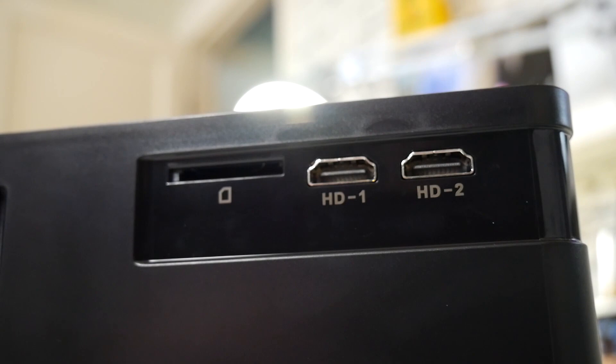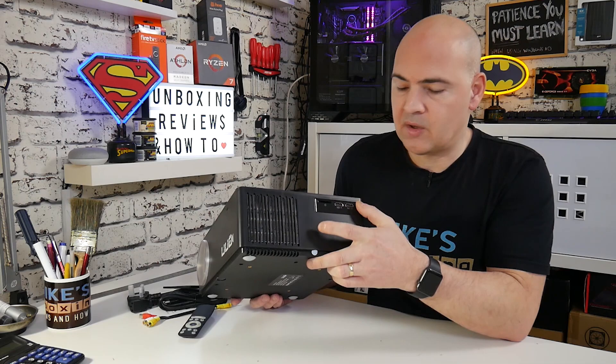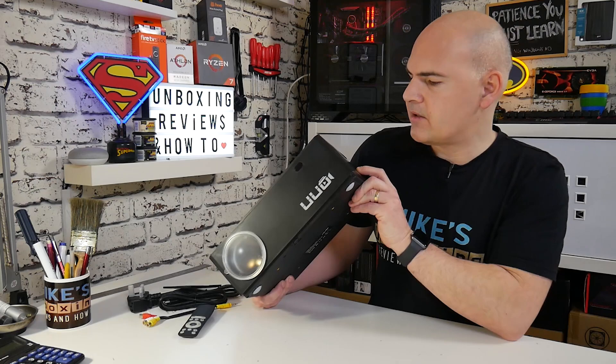There are two HDMI ports — port 1 and port 2 — so you can have two different inputs connected. If you've got this set up permanently somewhere, you can have two sources connected at once, maybe an Xbox and a Chromecast, or an Amazon Fire TV Stick and a Chromecast — two options left permanently connected. On this side is the exhaust for the fan, and there are some pretty decent heat pipes in there as well, which should keep things nice and cool.